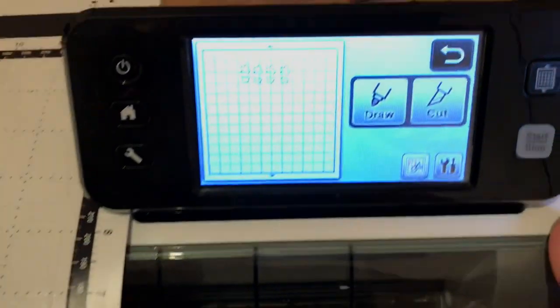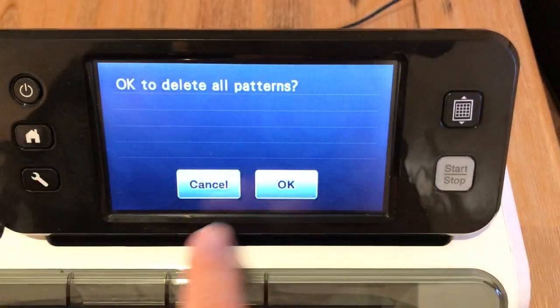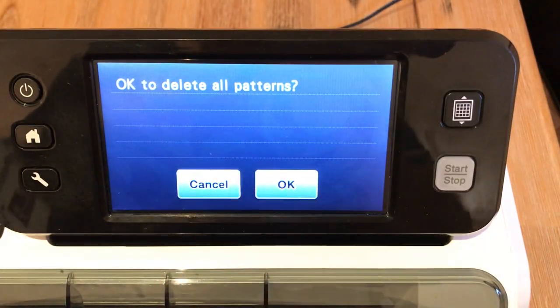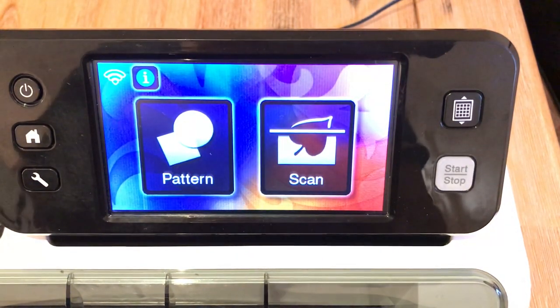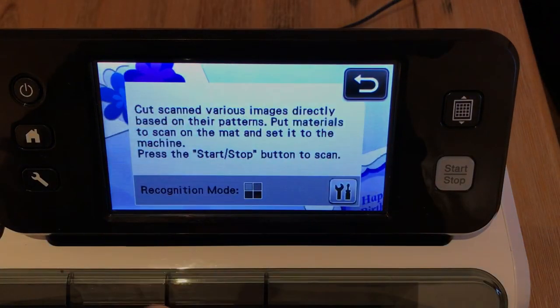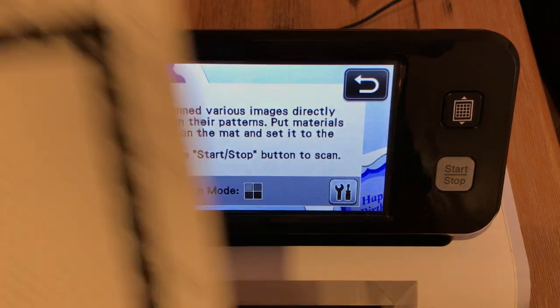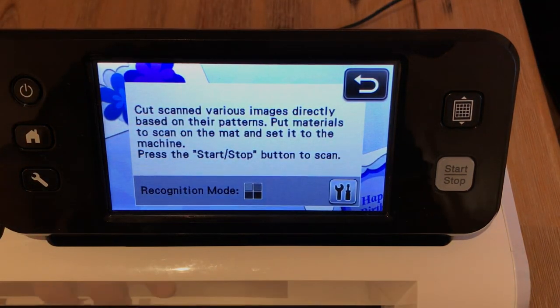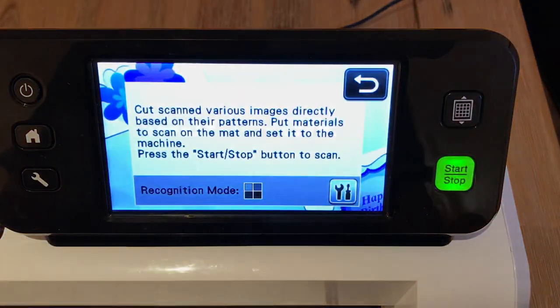I'm going to pull this machine back, go back to home, delete all the stuff we've done already, and say okay. We're going to go to scan again, direct cut, machine, black and white recognition mode. I'm just going to load the mat and hit start. Viewers are always asking me how to cut out stamped sentiments. The trick is, if it's not already a script font, you have to connect those stamped sentiments with a pencil. But I'm so happy these are already scripted because it makes it so easy to cut them out.